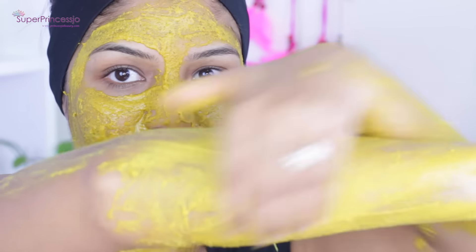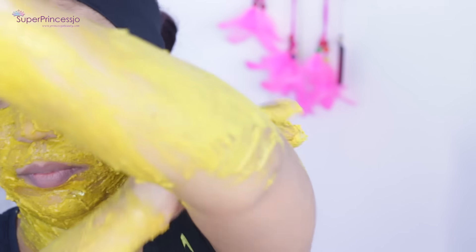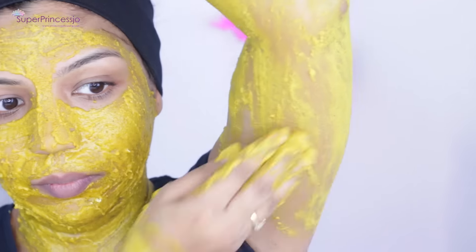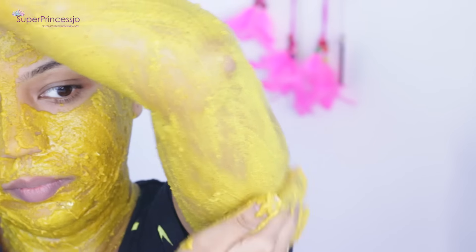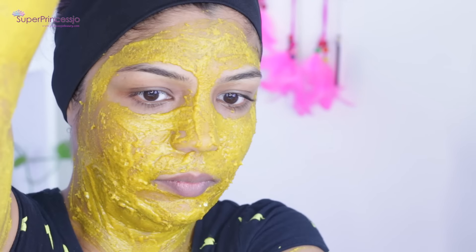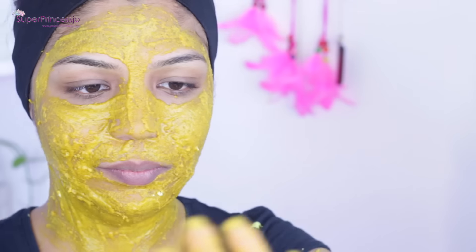There are many benefits of turmeric for your skin: it helps clear acne scars and inflammation, reduces oil secretion by sebaceous glands, and reduces the appearance of thick facial or body hair. Regular use of this face and body pack will help you get rid of unwanted facial hair and uneven skin tone. It makes your skin very smooth, supple, and shiny.